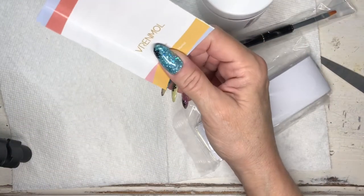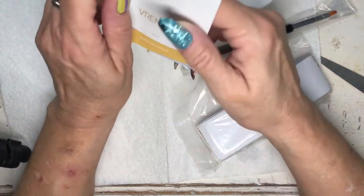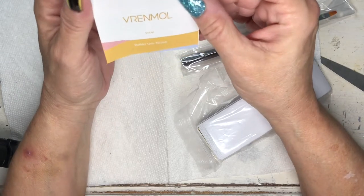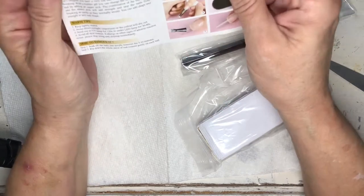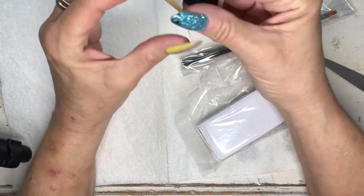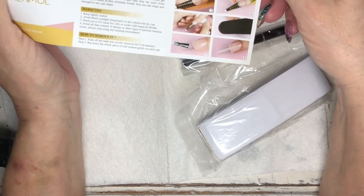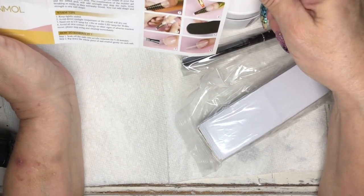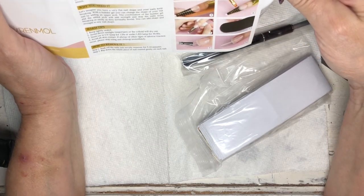Okay, so it comes with a little book — I'm just going to set the box down. It comes with a little book, it says 'Builder Gel Manual,' and it just gives you all the instructions that you need to use this gel.